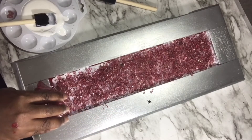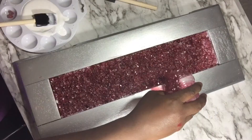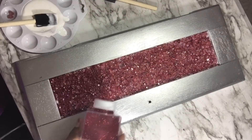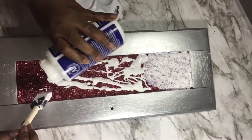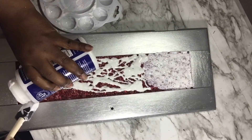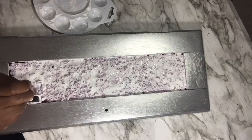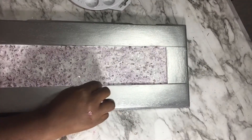I get my cut glass from Michaels — it comes with clear, white, and mirror pieces in it. Because I bought ink packs with different colors from Amazon, I'm able to color my glass any color I like. Here I'm adding a little more glitter, then covering it with Mod Podge. I'm going to let both doors dry — it takes a while because I use a lot of Mod Podge to really seal in the glitter and cut glass, since it's a door you open and close and I don't want any glass to fall off.